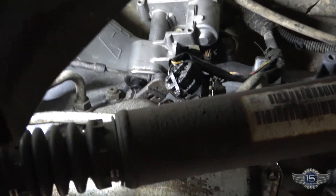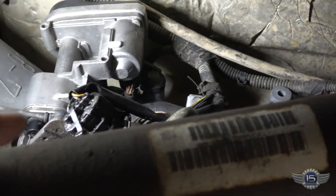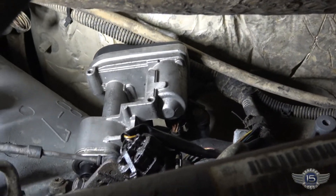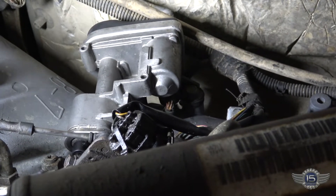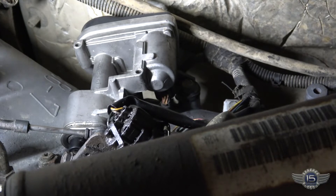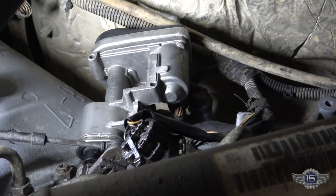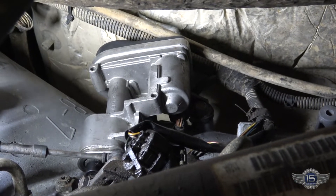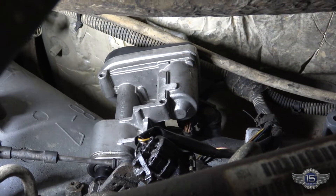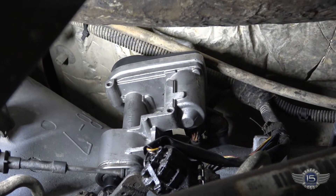Okay, underneath the vehicle looking at the side of the transmission here — you can see this component right up in here — that is the throttle valve actuator. It basically takes the place of the old throttle valve cable. They do it electronically now on Chrysler because the cable was too dependable, so they figured an electric motor would be much better. We're going to get the schematic out, take a look at that, and make sure we have powers and ground on there like we're supposed to.